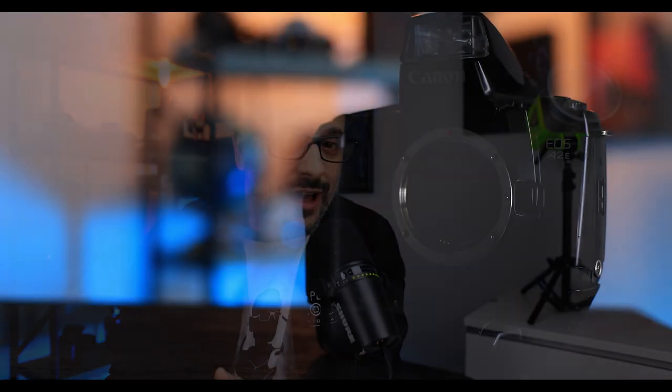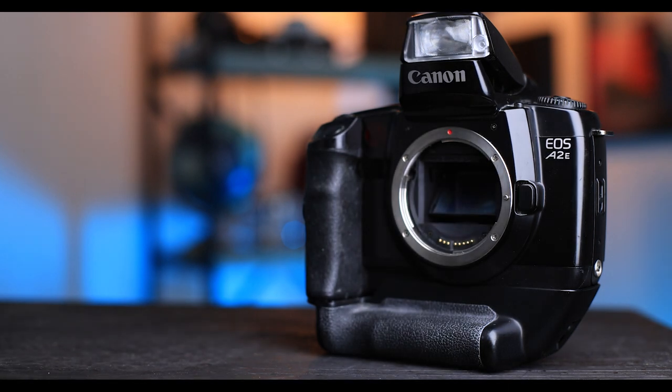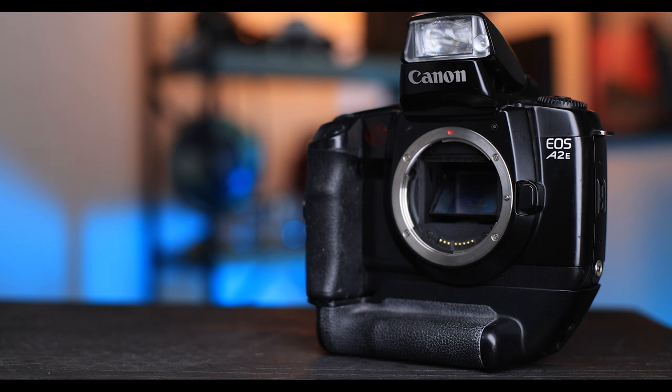I always loved the vertical grip on the A2E. It's small, it's light, and it looks great on the camera without seeming like an afterthought. Part of the reason it's so light and small is that it doesn't contain a battery compartment — a compromise on battery life, but what was lost in battery life was gained in size and usability. The sharp angle of the grip on the non-shutter side was also a cool design choice that keeps the camera from looking like a giant brick.